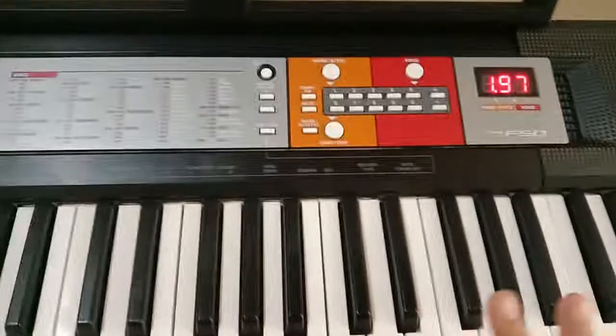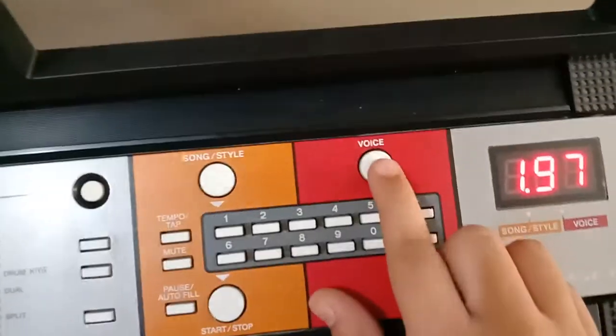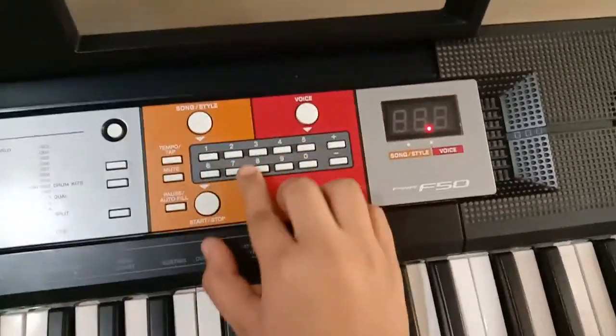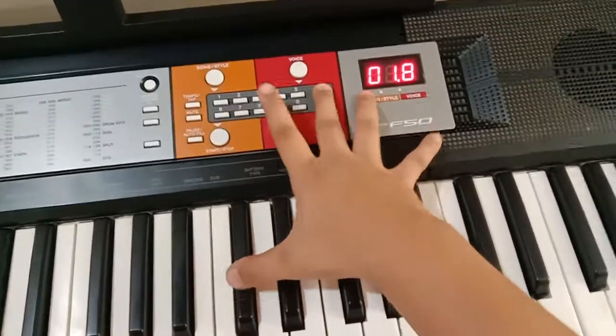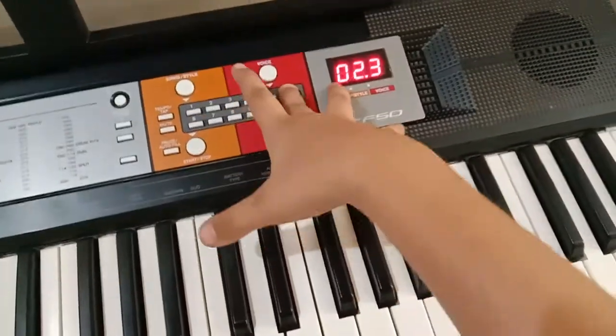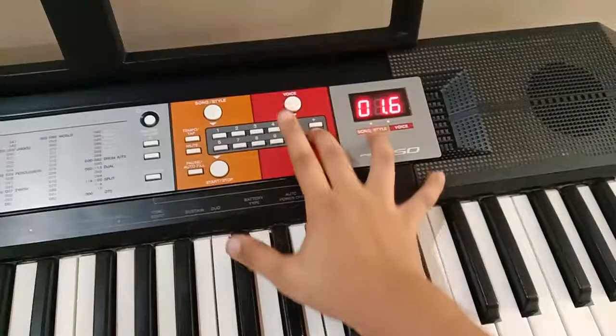It's an amazing piano for beginners. With the voice button you can change any voice — like I want voice 16. I like 16, it's nice.